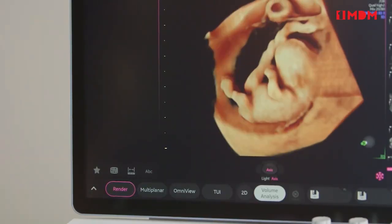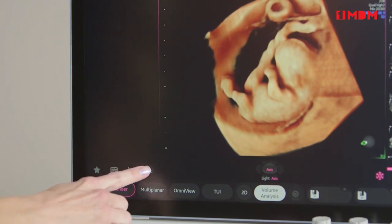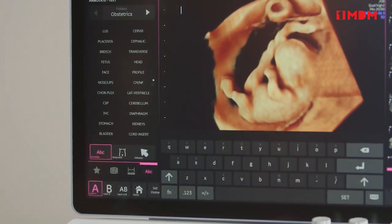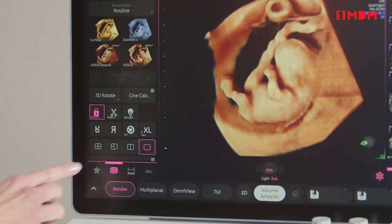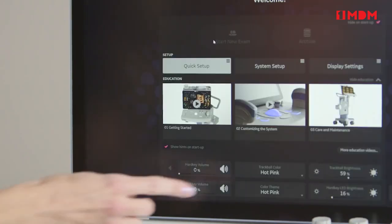With the highly customizable user interface, users can adapt their Swift to their personal annotations, measurements, imaging controls, favorites, and color scheme.